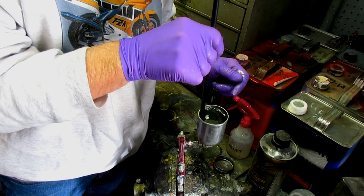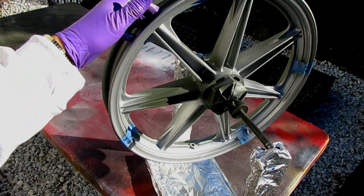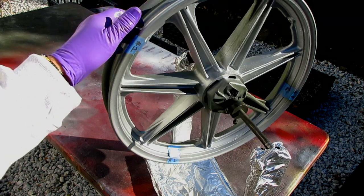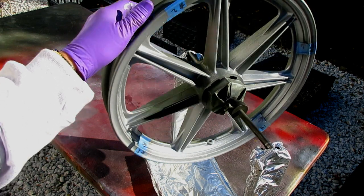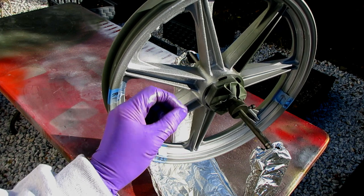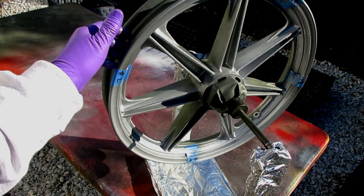The bottom line here is the big sparkly stuff just doesn't float my boat. The R1 is still the brightest of the silvers, which is what I was trying to figure out anyway. That's what we're going to go with. But I want to do one more test — I'm going to put some of the other pigment in the clear and paint the other side of the wheel just to see what it looks like when it's dried up. That's just a little experiment for me.